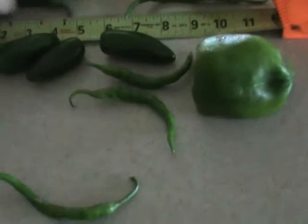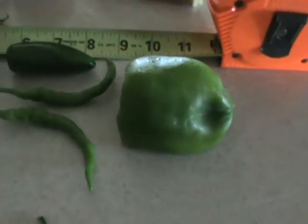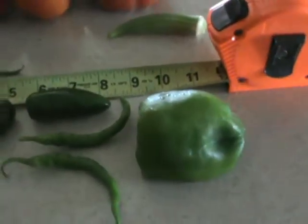These came out of the garden — this is just a small amount of peppers from about two plants, just to show you the size. We have the cayenne and the jalapeno. These thick ones are two inches, that's small, two and a quarter inches.